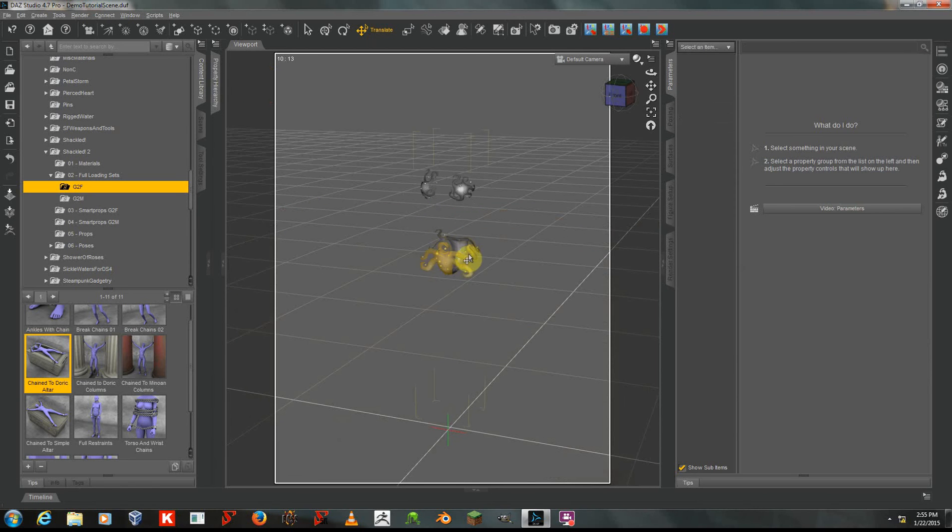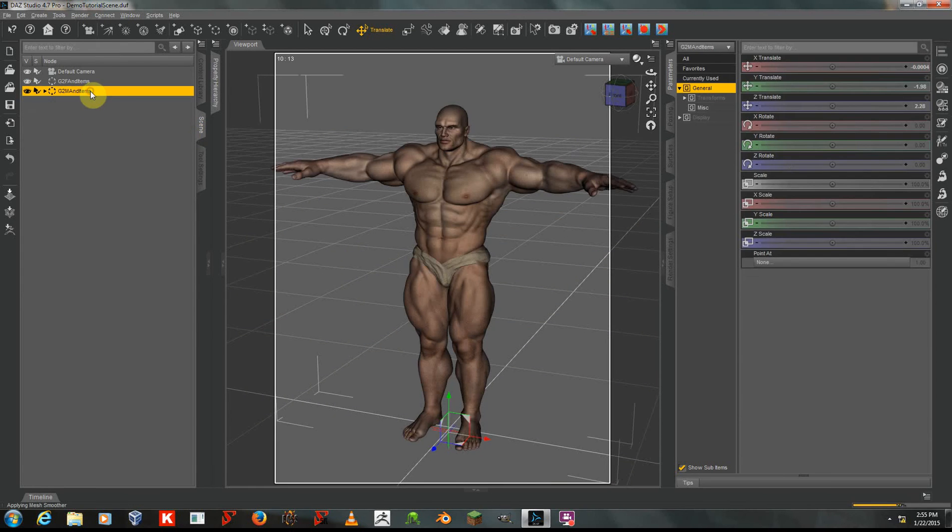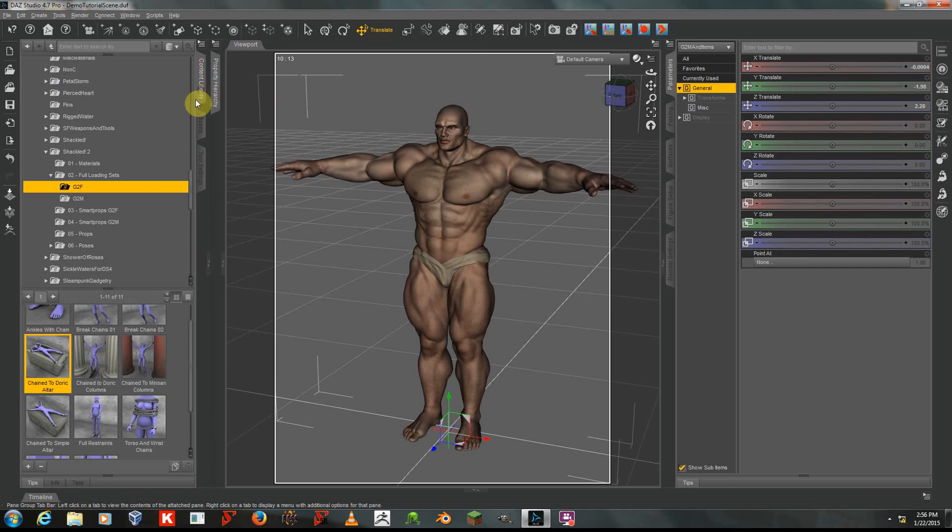Where we're going to require more adjustment is when you use a larger character, such as Raw Arts Massive for Genesis 2 Male, shown here — he's a big fellow. The genre undergarments that he's wearing are also available from my store, and Massive is from Raw Arts Store, and I highly recommend it.